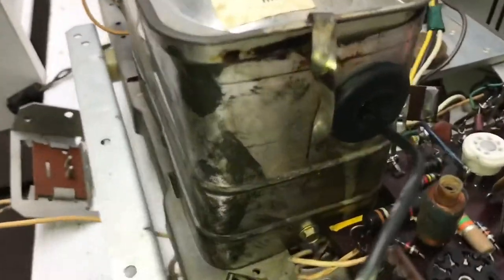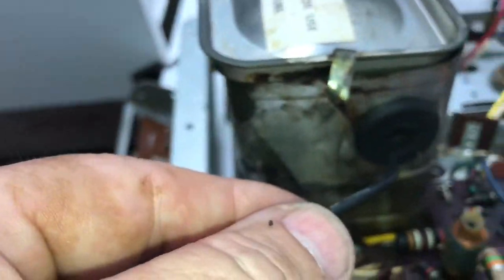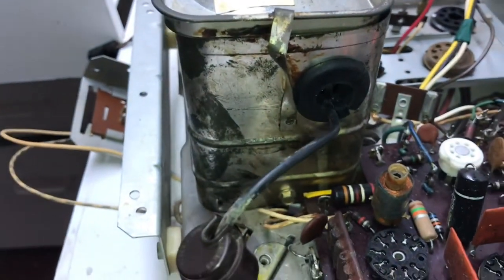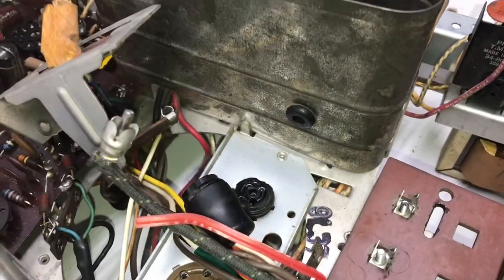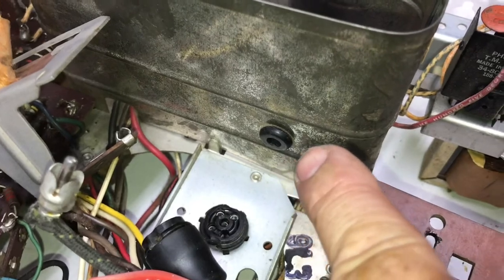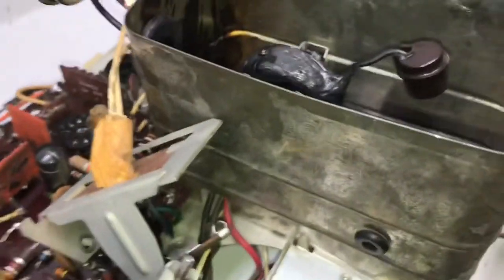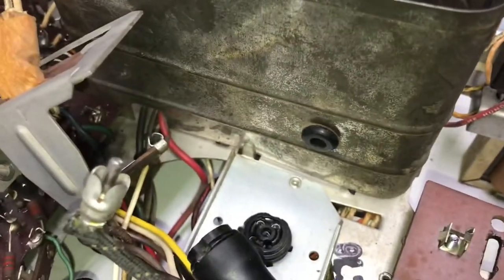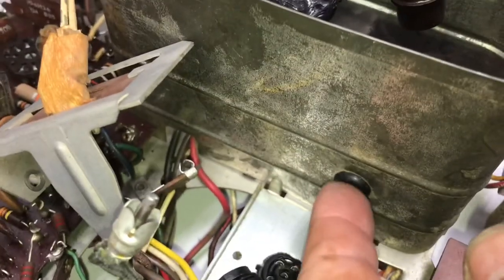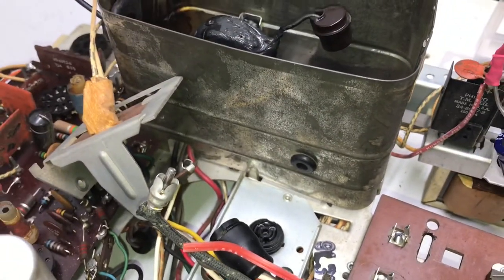There's the grommet I put on it to protect that wire where it comes through. I also put a grommet where the high-voltage lead enters the cage — probably not necessary, but I feel a little better having a rubber insulator all the way around the high-voltage lead. That's about it on the chassis.